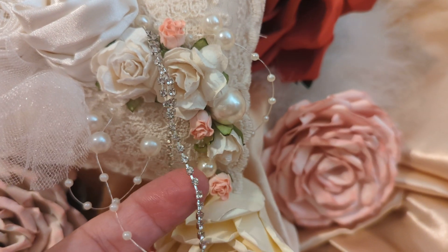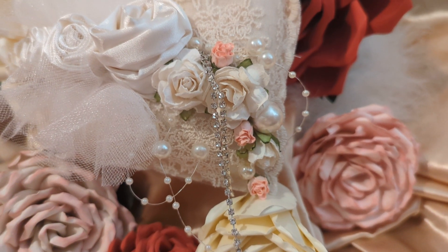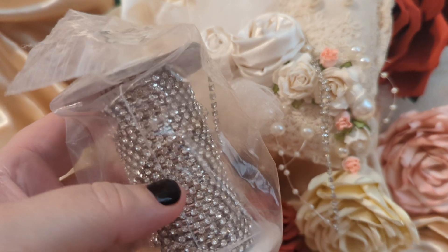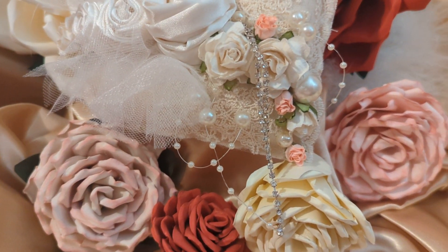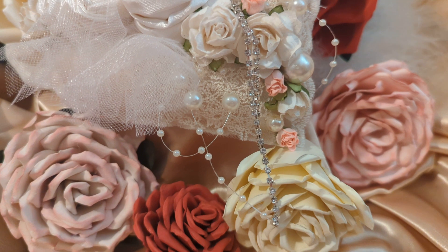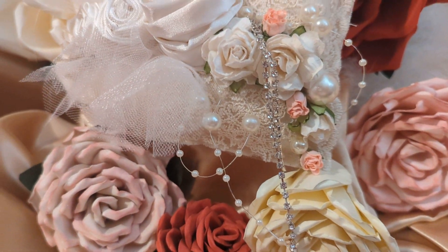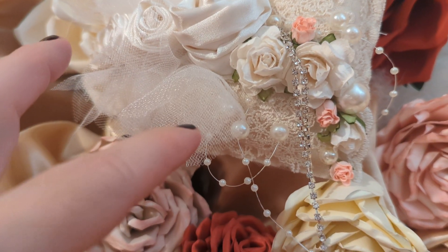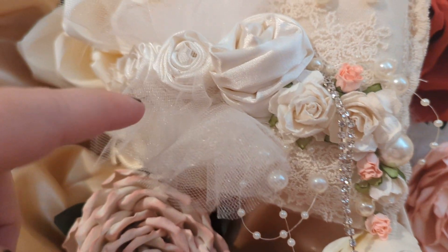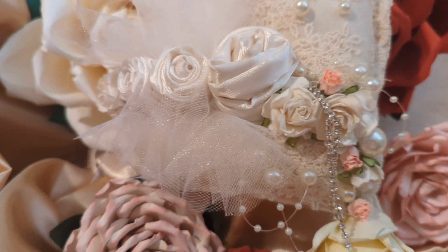You have to be careful where you get them from. I've gotten rhinestone in the past — this is my rhinestone spool — but some of them, if they're not a good grade, they turn black after a while. I also put some of this pearlized netting tulle in between each flower just to give it a little bit of an accent there.